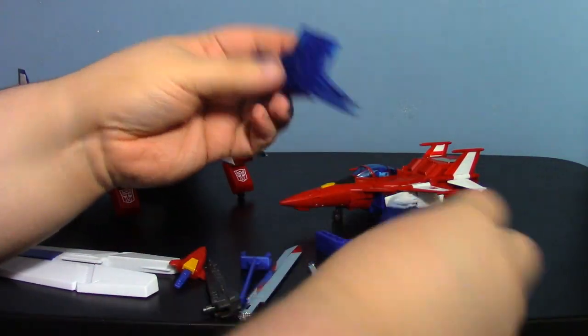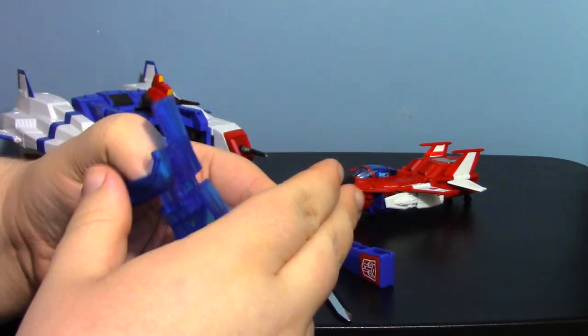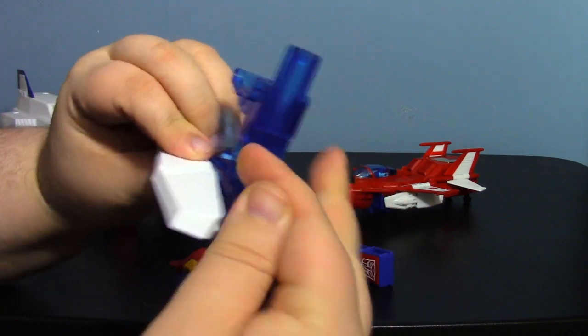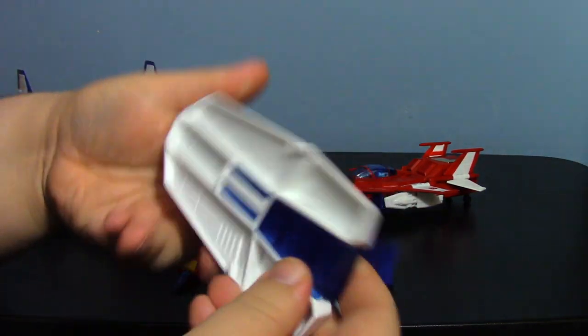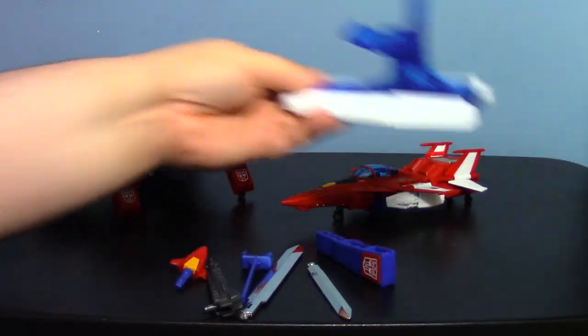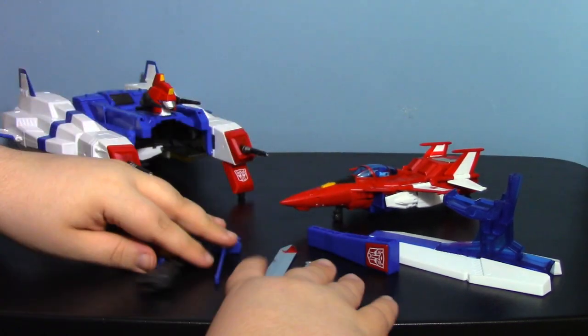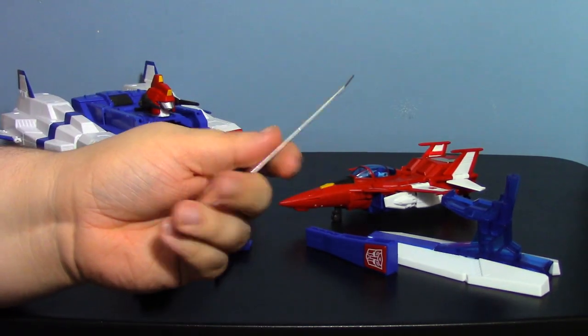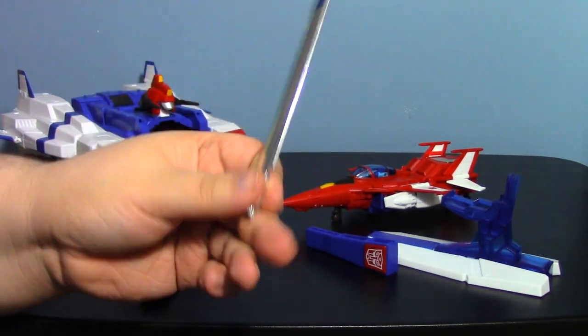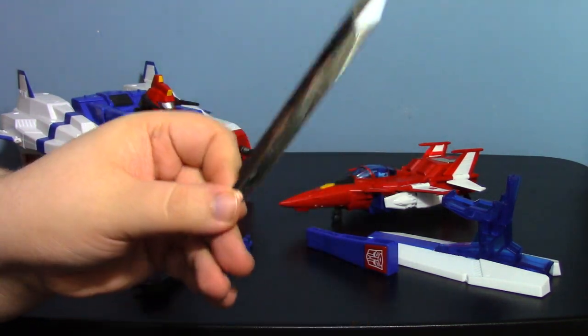You have the shield, which has two options: you can use it as a shield, or you can use these pieces to make a stand for the vehicle modes. That's a really neat little feature. For the sword you have two blades — one for Saber and one for Star Saber.